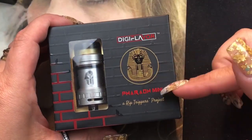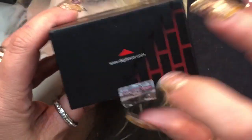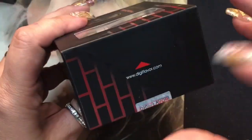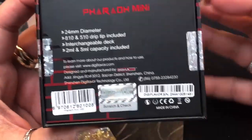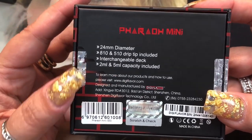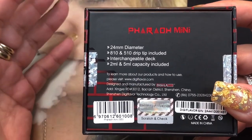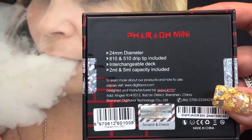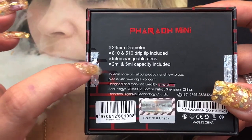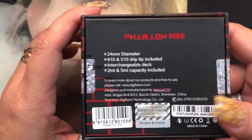Here we are with the Ferro Mini, a Rip Trippers project from Digiflavor. The box features Rip Trippers' signature and comes with stickers and their social media info. This is a 24 millimeter diameter RTA that comes with both 810 and 510 drip tips included. It features interchangeable decks — though none are available yet — a clamp-style single coil deck, and either a 2ml or 5ml juice capacity with two different glasses included.